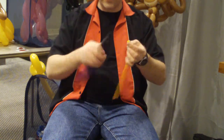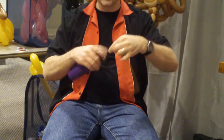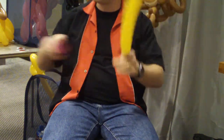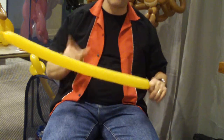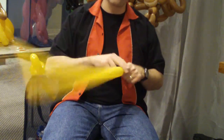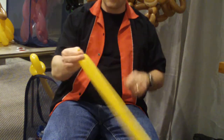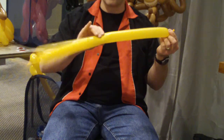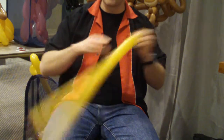So you take the pump, the balloon, just shove it on there, hold on with your fingers, and just pump up the balloon. One of the things that people forget when they're doing balloons is that you need to work the balloon — that's letting a bit of air out of the balloon so the balloon is soft.